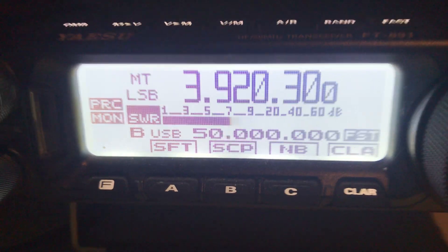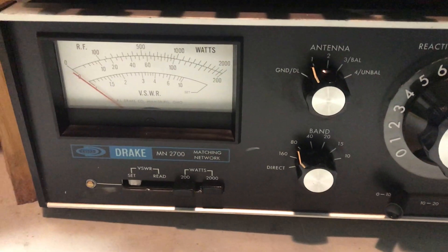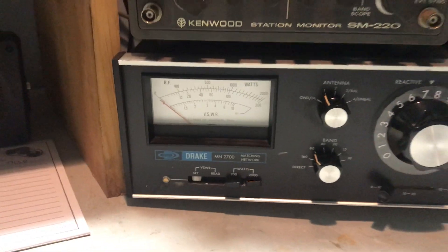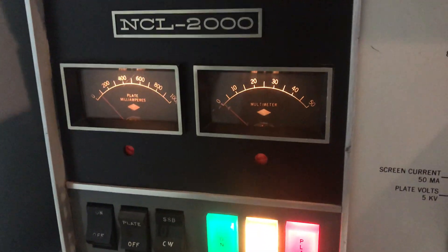Okay folks, it's K2JMA with Cricut Productions. We are going to show you here on the Drake MN 2700 2000-watt scale. Coming over here, this is the NCL 2000 — we'll give you an idea here.